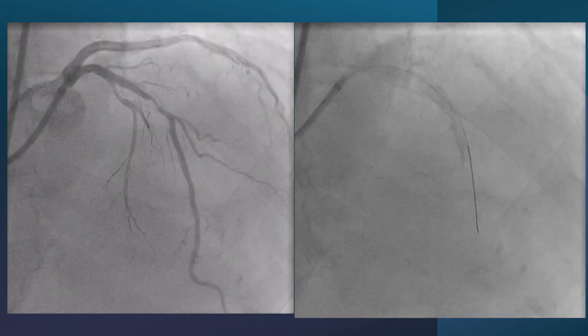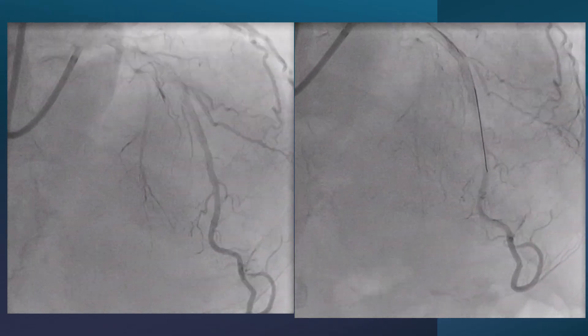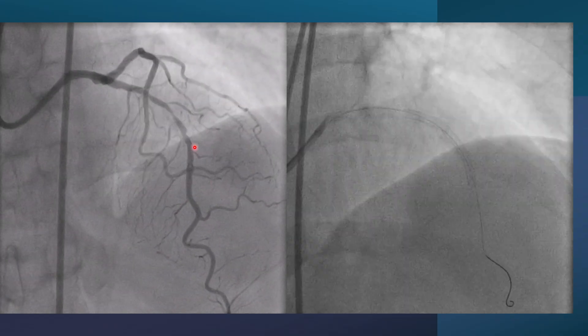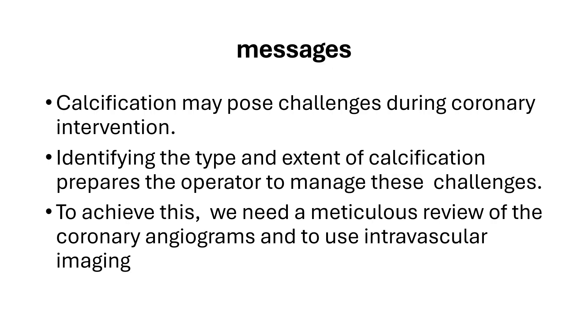Looking at both cases together: the first case — a man with hypertension and atrial fibrillation — achieved a good result after high-pressure balloon dilatation without debulking. The second case — the female — required rotational atherectomy, and this is her result. The message from these two cases is that calcification may pose challenges during coronary intervention. Identifying the type and extent of calcification prepares the operator to manage these challenges. To achieve this, we need meticulous review of the coronary angiogram and the use of intravascular imaging. Thank you.